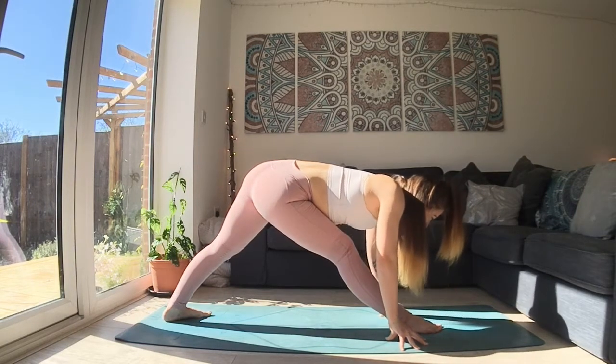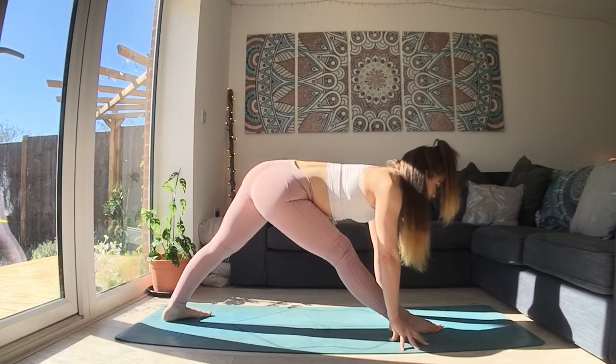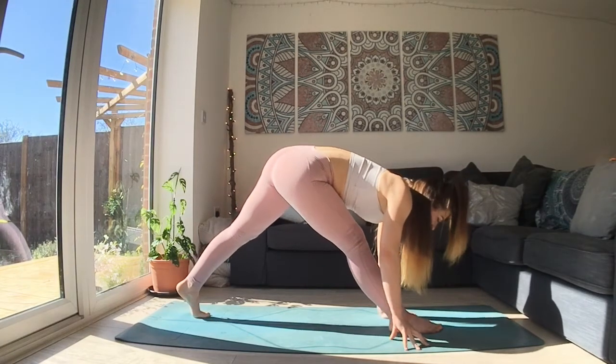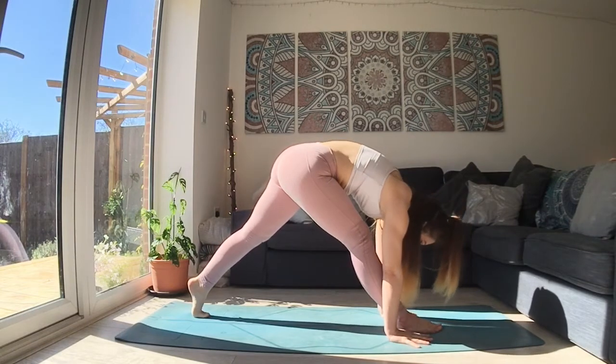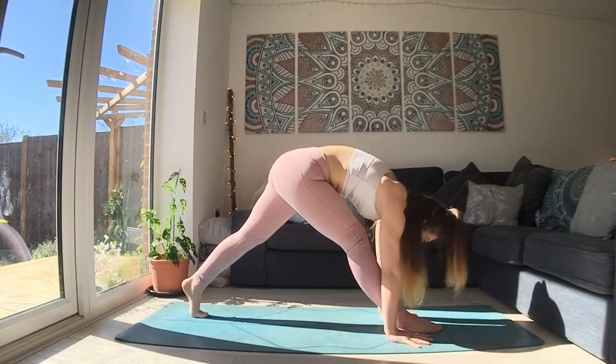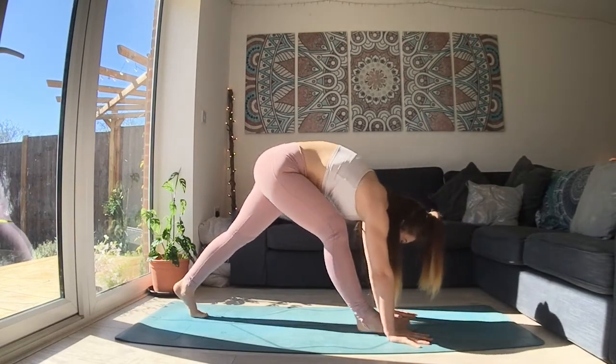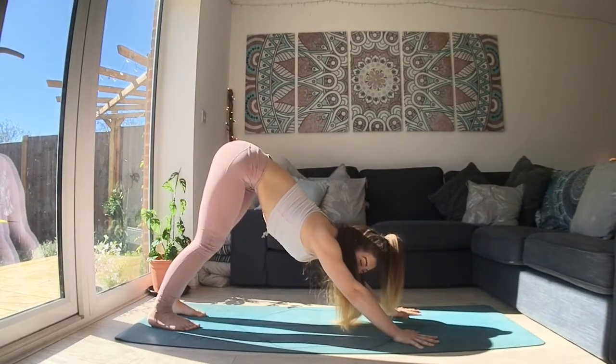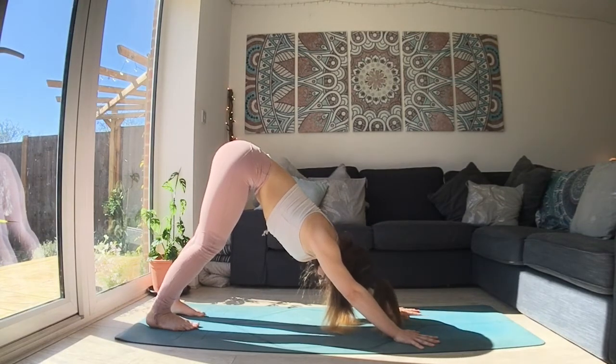Take a breath in. Option to lift up halfway, lengthen the spine. And as you breathe out, bring your hands down, push into the floor, round your spine. And use your right hip to slide your right foot back. Lengthen the back of your neck. Shake it out.